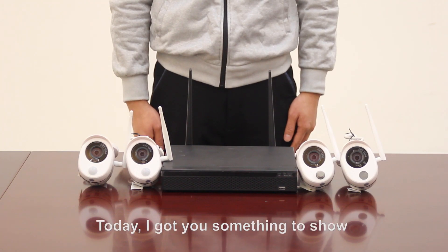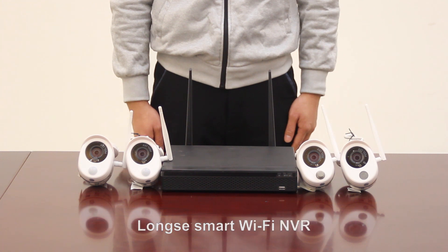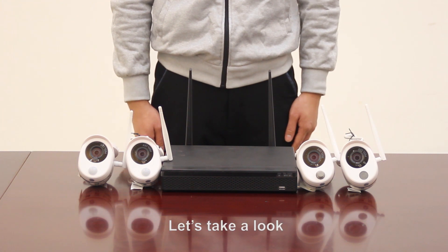Hi there, I'm John. Today, I got you something to show — the Longsea Smart Wi-Fi NVR. Let's take a look.